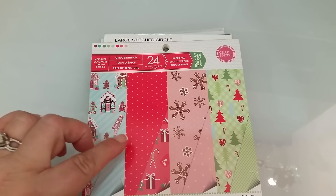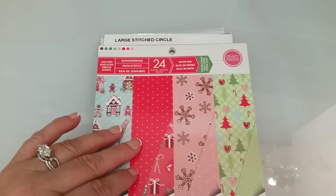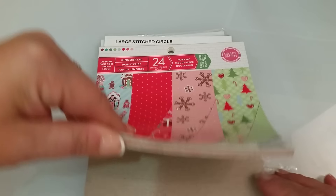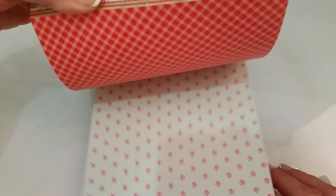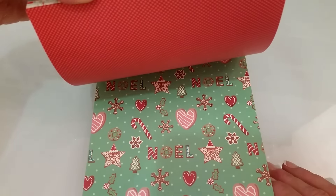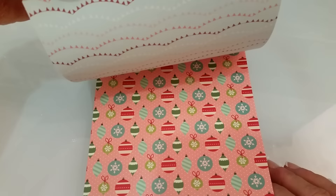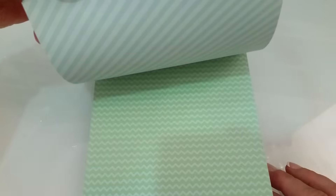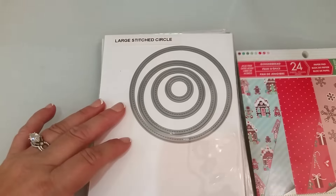What I used this week is this gingerbread paper pad by Craftsmith and I got it at Michaels. I'll just do a quick flip through so you guys can see how cute this paper is. I know it's not Lawn Fawn, but I just really wanted to use it for the two cards that I made this week.